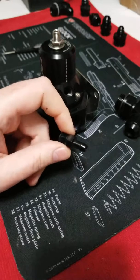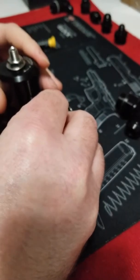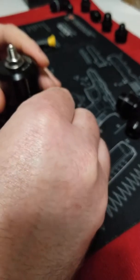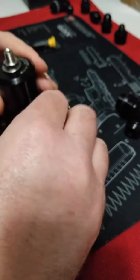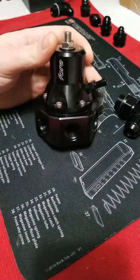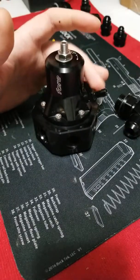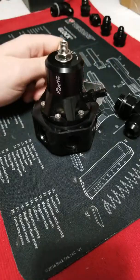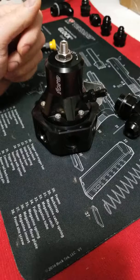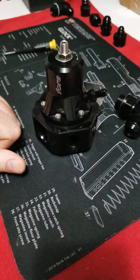It comes with a boost/vac barb fitting for a one-to-one reference, so injection pressure will compensate for engine vacuum and boost. That runs to your vacuum line. You want to make sure the line to the manifold is as short as possible, and always mount your regulator as close to the rails as possible for the most accuracy in compensation and pressure. The less distance, the better.